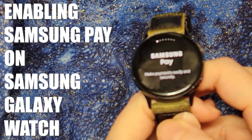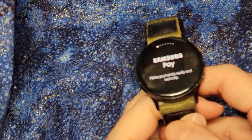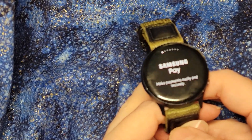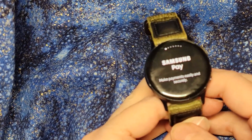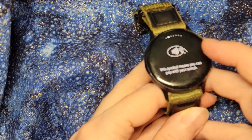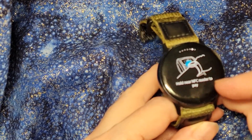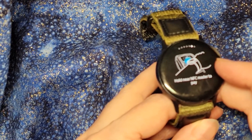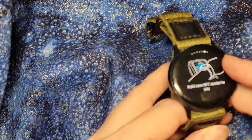Despite disabling Samsung Pay and Bixby, I'm still having my Samsung Galaxy Watch pop up with a Samsung Pay alert. So my next thing I'm going to try before I do a complete reset of the watch — which I'm really trying to avoid — is setting up Samsung Pay, because the pop-up is a helpful 'how to use Samsung Pay' screen. And because I don't have it set up, I can't follow the instructions people post about how to disable it and force stop, because it isn't actually installed.